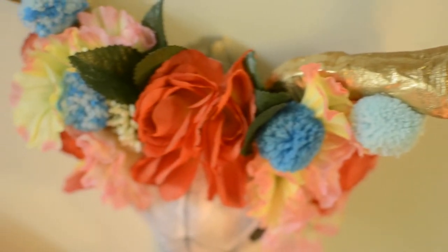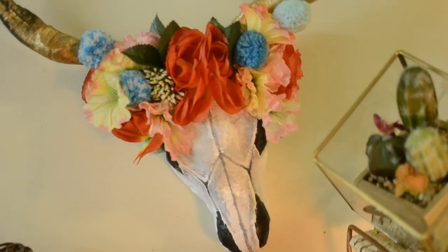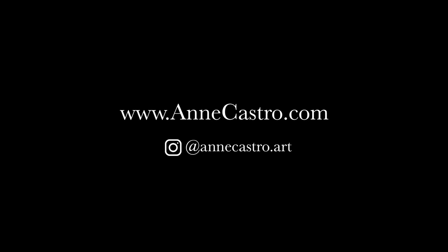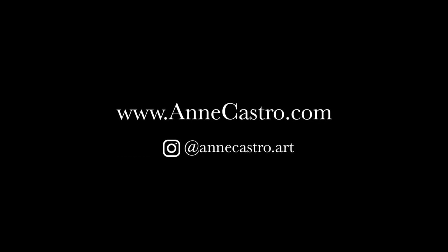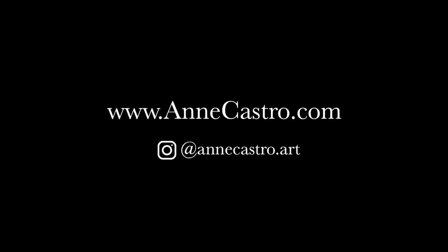It still has some pastel colors going on and I just love how it turned out, so I hope you guys like it too. Please let me know what you thought in the comments below and give this video a thumbs up if you liked it, subscribe if you haven't already, and thank you so much for watching!